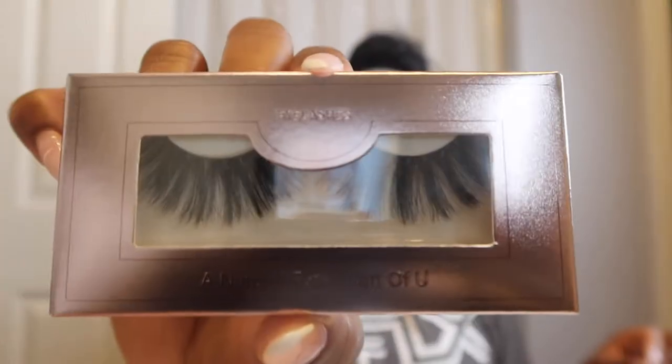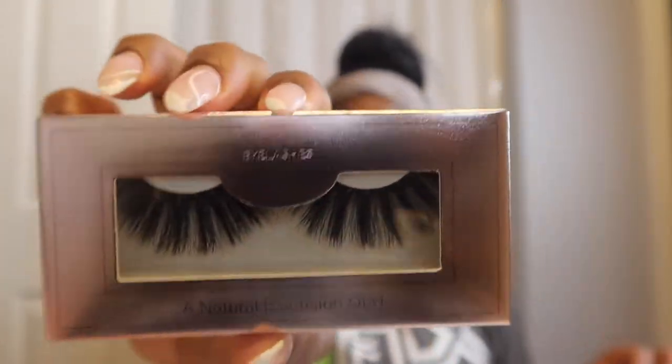Here is the wig — it came in this bag right here, and it also came with this headband. It's a cute headband. They also included some wig caps, and they sent me some pretty bomb eyelashes as well. Now let's go ahead and open up this bag so we can pull this wig out — here it is!